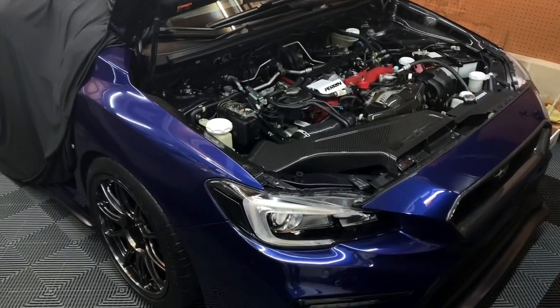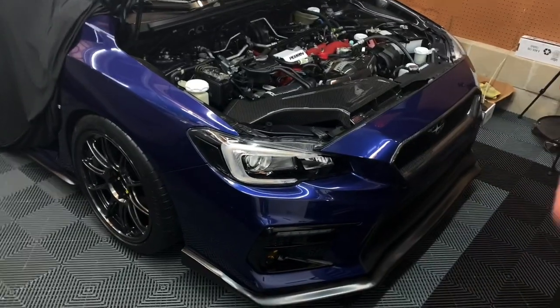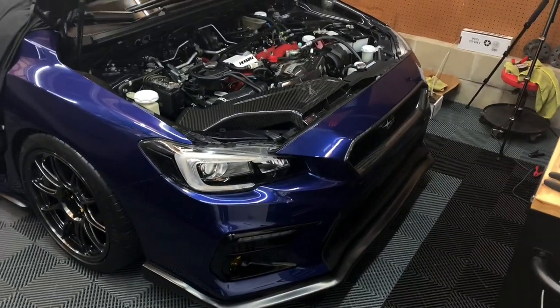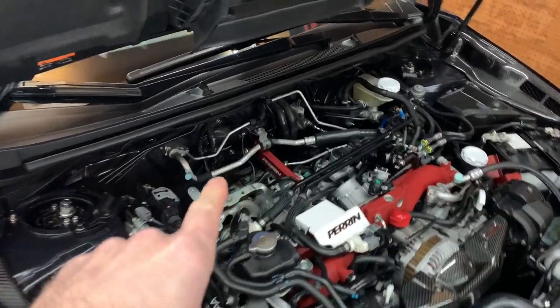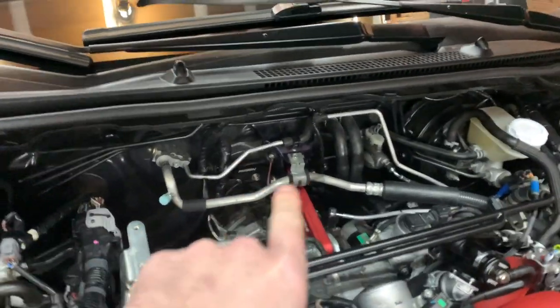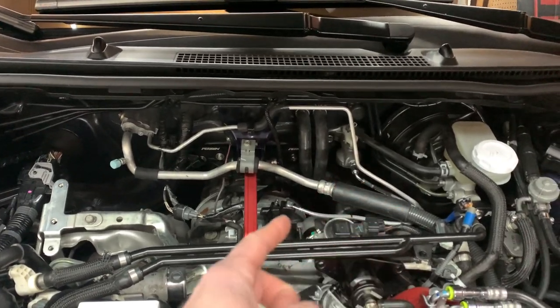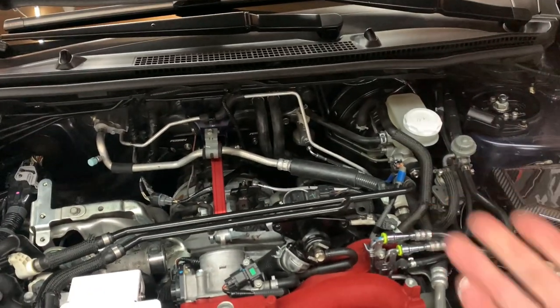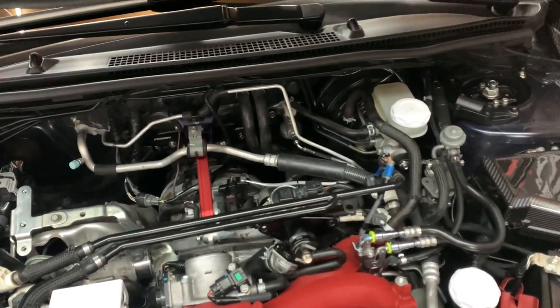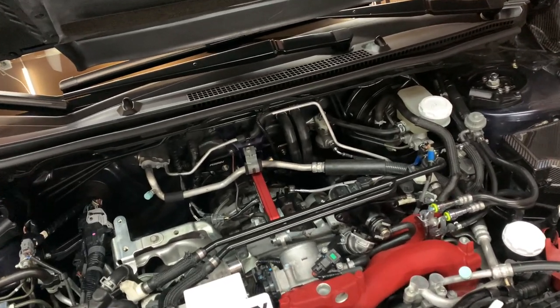I'm actually going to show you how to bleed a clutch on an STI. Yes, it's going to be very similar on other cars, but I'm going to show you specifically on a 2017 STI of how I do it and how not to do it. I actually just replaced the perrin pitch stop as well as the perrin pitch stop mount back there. And in order to do that, you actually have to replace the clutch line right here. So after you take the stock line off, you have to replace it with the supplied stainless perrin line that comes with the kit. And when you replace that and take the stock line out, you introduce air to the system. So basically you have to bleed out the air so the clutch feels nice and firm, like how it normally does.